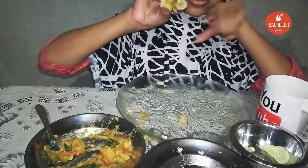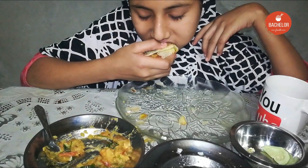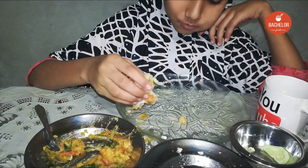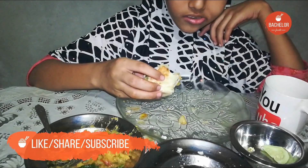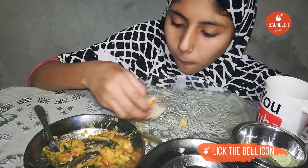I like to eat the rice. I'm going to eat the rice.